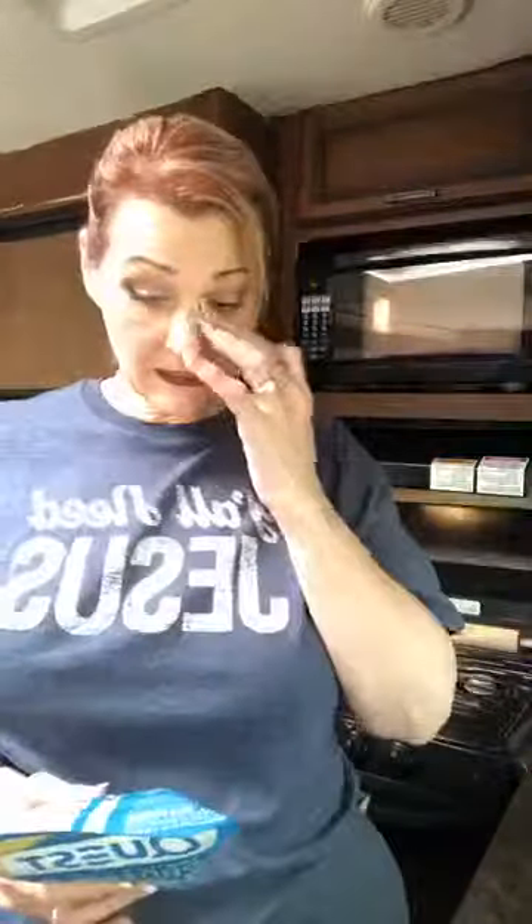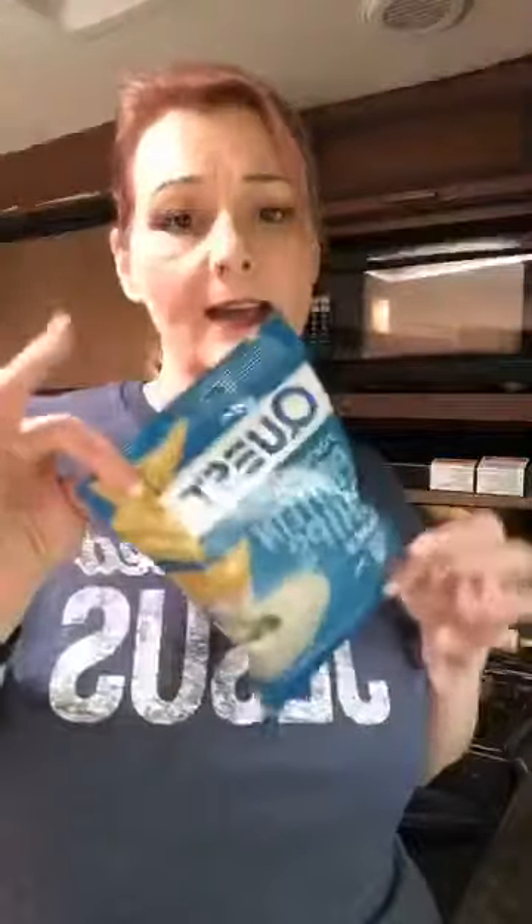And then we're gonna start with what we're gonna put on it — y'all, this is Quest protein chips! We're about to try these out. They are protein chips made by the company Quest, who is on a mission to make the foods you crave work for you, not against you. I love their motto. It's five carbohydrates, one of them is dietary fiber, so that's four grams net carbs for the whole bag, guys.